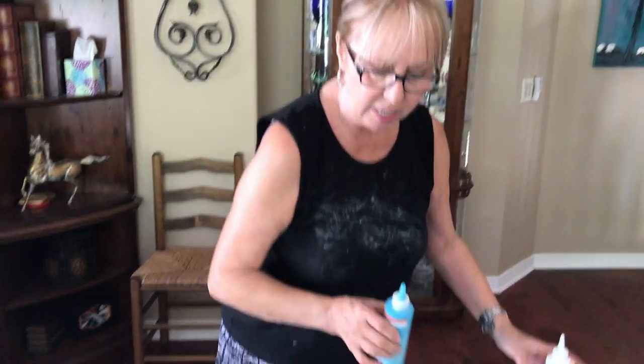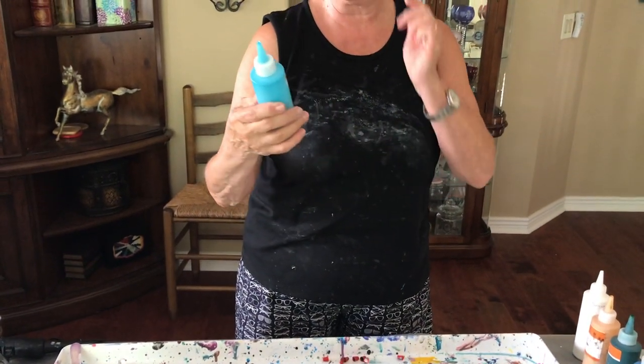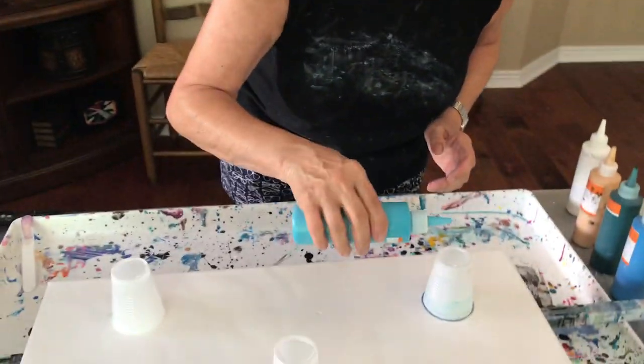These are six ounce squeeze bottles and my paint is 40% paint — 40 grams of paint, 80 grams of Floetrol, and 30 grams of water. That's what's in each one of my bottles, so let's get started.